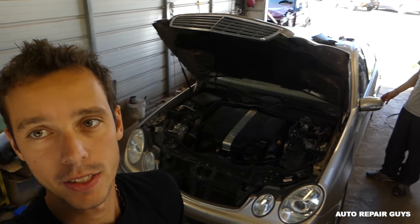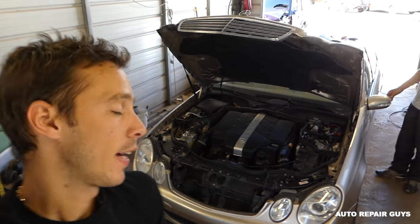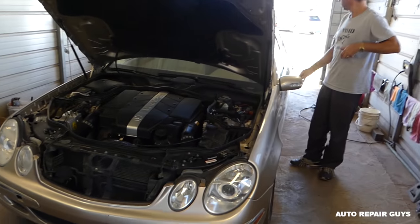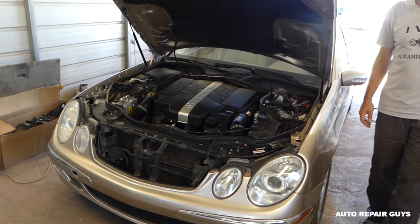Hey guys, welcome back to Auto Repair Guys. Today, a quick video on the Mercedes W211 E-class, from 2003 all the way until 2009. We'll show you which relay is for the radiator fan and condenser fans.